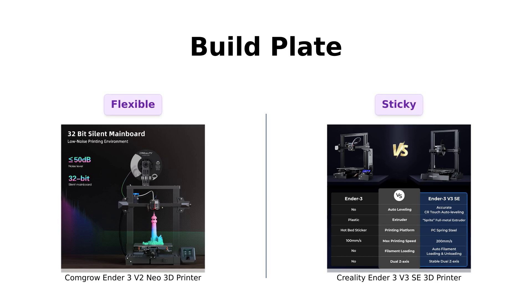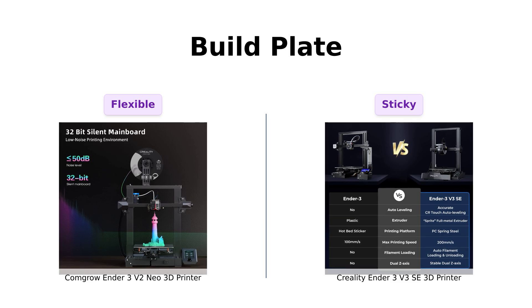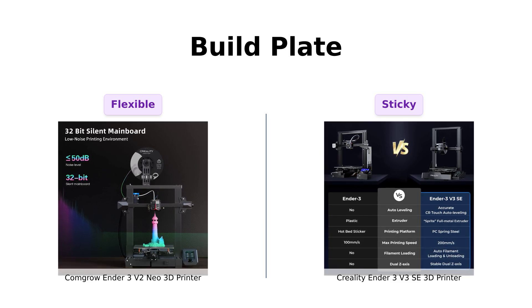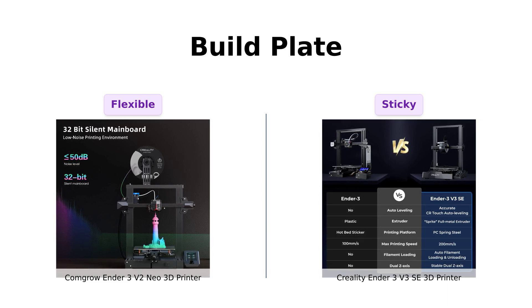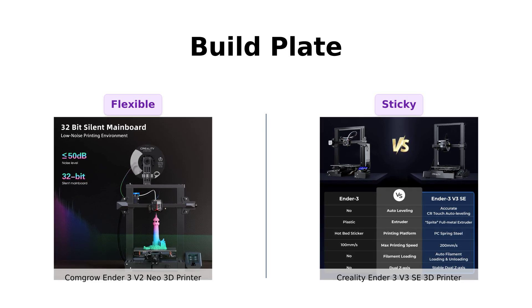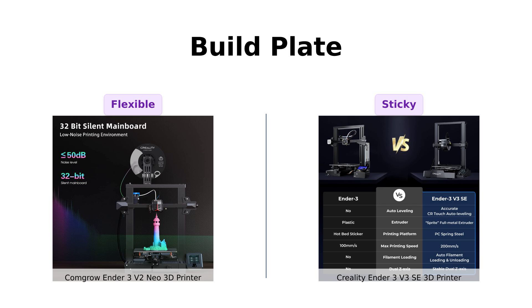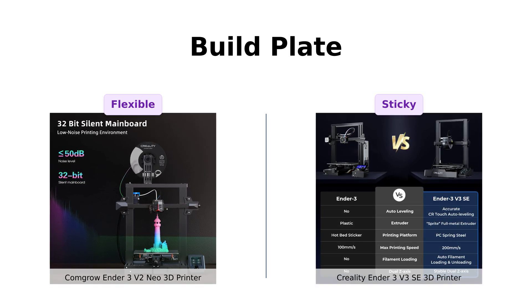Both printers are equipped with a PC spring steel magnetic build plate, which users find enhances print adhesion and ease of removal. However, some reviewers mention that the ComGro Neo's plate is slightly less sticky compared to the Creality V3 SE's, which has garnered praise for its reliability. This could be a deciding factor for those who prioritize consistent print success.